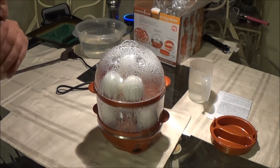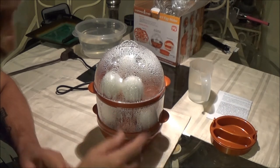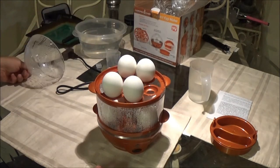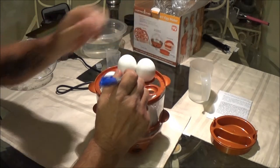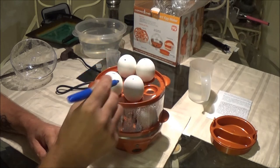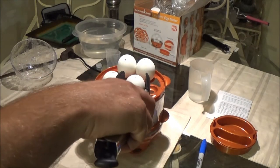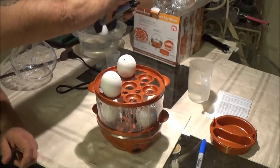Alexa, stop timer. Okay guys, it's been 23 minutes and the machine shut off at about 20 minutes. Let's take the lid off and take these out. What I'm going to do is put a little blue dot on the eggs from the top rack, just so I know which ones are which — I want to see if there's any difference in how the inside is cooked. Let's take these out. I've got some cold water over here to put them in.